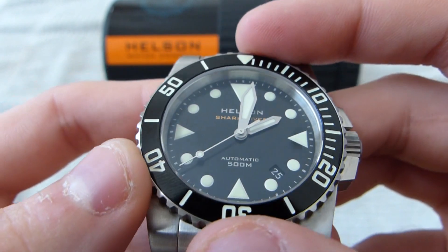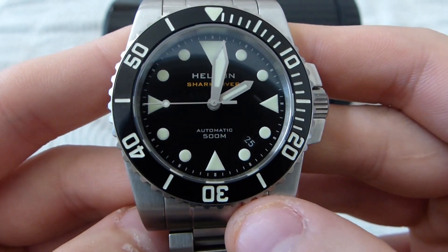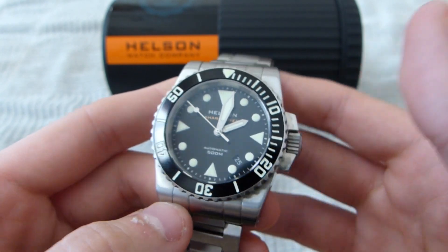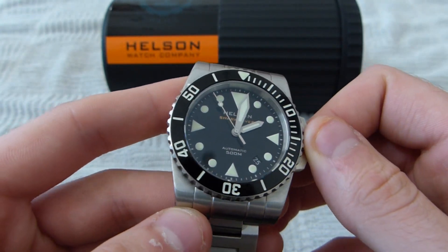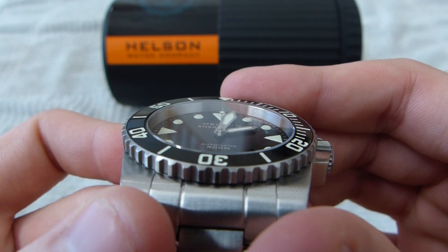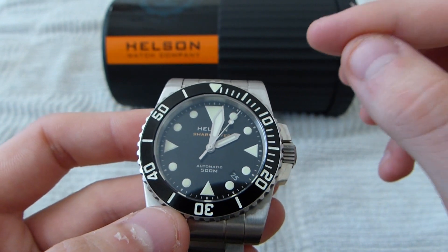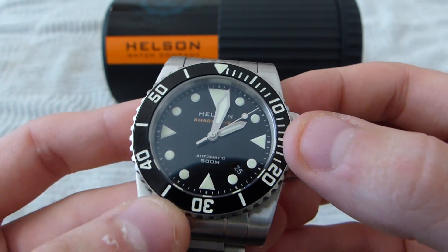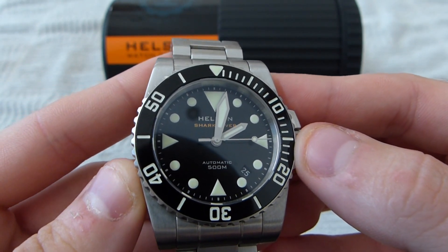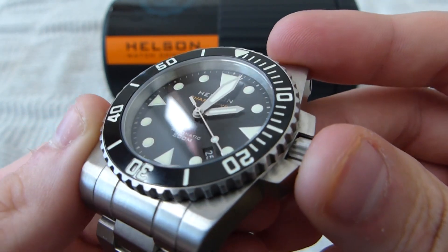The bezel and the markers and hands are all lumed with C3 Superluminova. It is ridiculously bright. I can't show you the lume right now, but possibly in the description I could post some pictures, or you can do a quick Google search — this watch is known for how bright its lume is. It's applied quite heavily. It's very difficult to see in a video, but it almost has a 3D texture from the amount of lume on the dial. The lume on the dial and hands are pretty crisp lines with no slop.